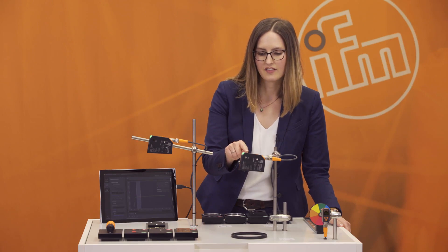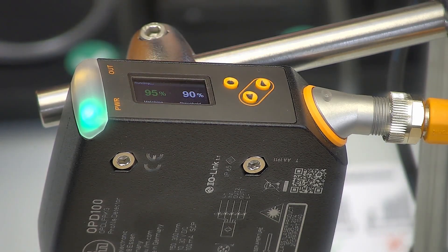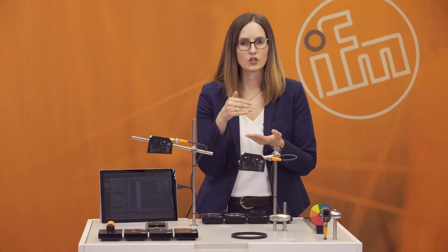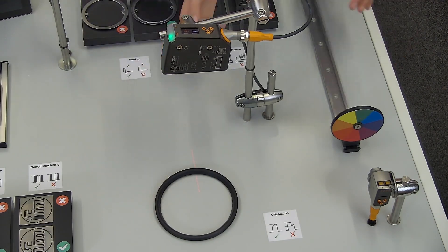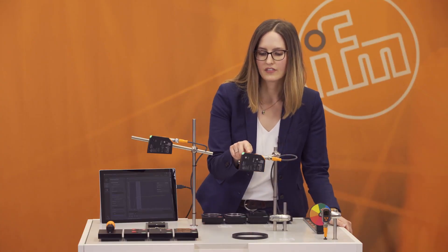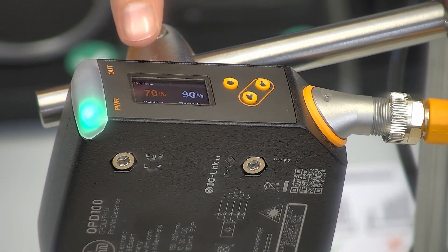In this case we have a matching value of 96% and the threshold is 90%. Everything above 90% is a good part, and below 90% is a bad part. To show you how this looks, I switch the ceiling ring and now we have a matching value of around 70%.